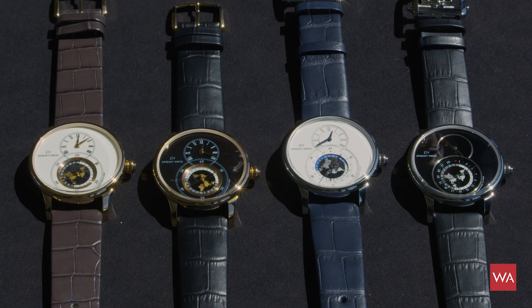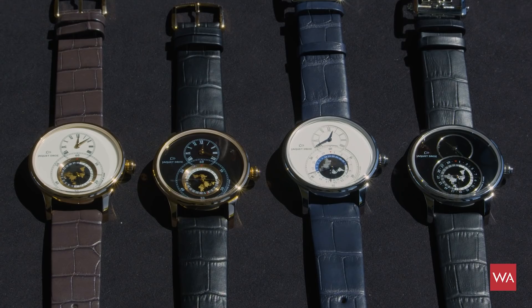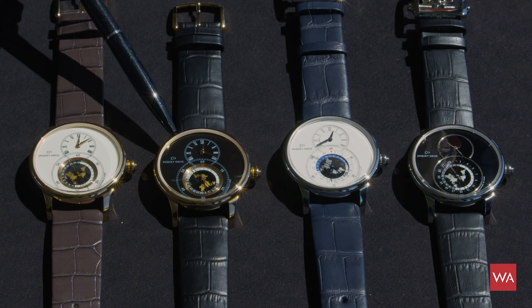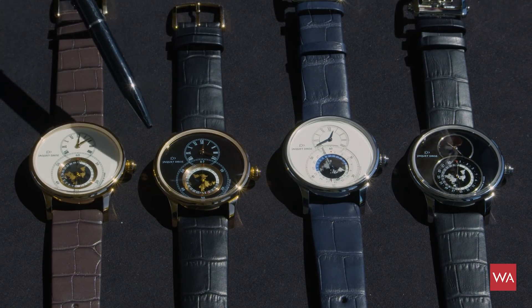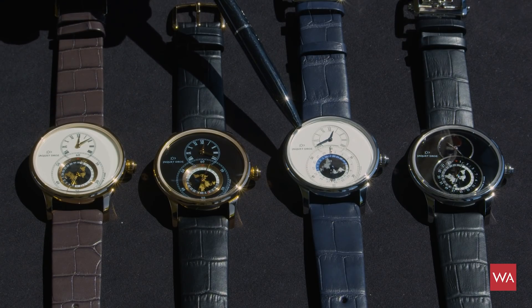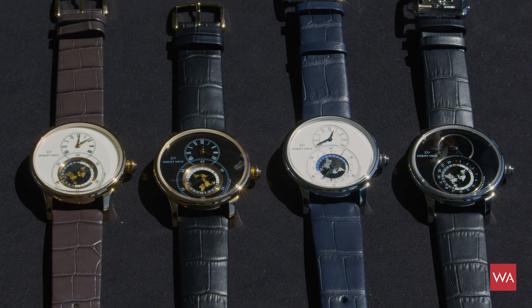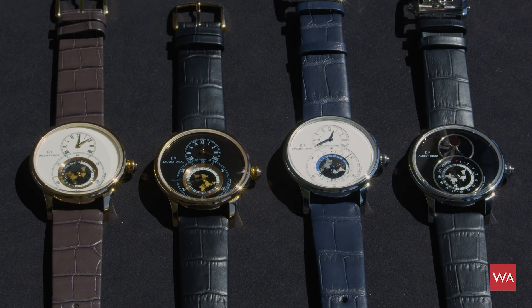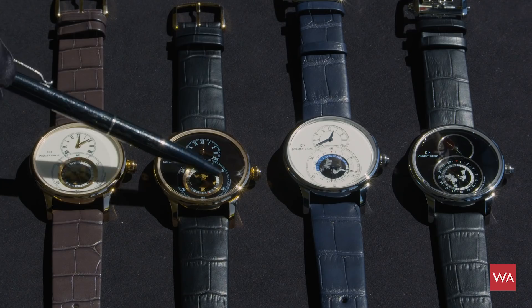These are the four new Grande Seconde Dual-Time World Map watches of Jacques Edreau. There are four executions: red gold with an enamel dial, another red gold version with a Grand Feu black enamel dial, a steel version with a sandblasted dial, and a steel version with a black onyx dial. Either 18-carat red gold or steel, always showing a second time zone through the sub-dial.